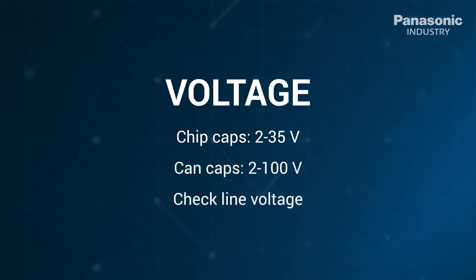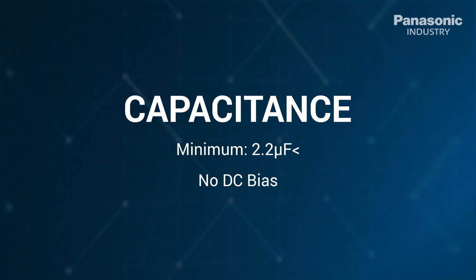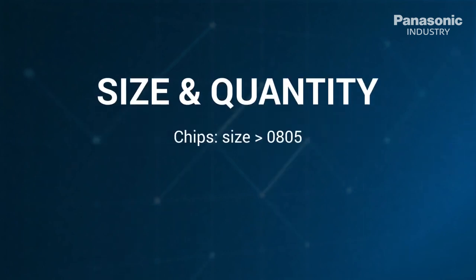Please check the line voltage and don't de-rate for polymer. The capacitance requires a minimum of 2.2 microfarad. Polymer offers a superior lifetime behavior over other technologies such as tantalum and electrolyte. The size of the chips must be bigger than 0805.